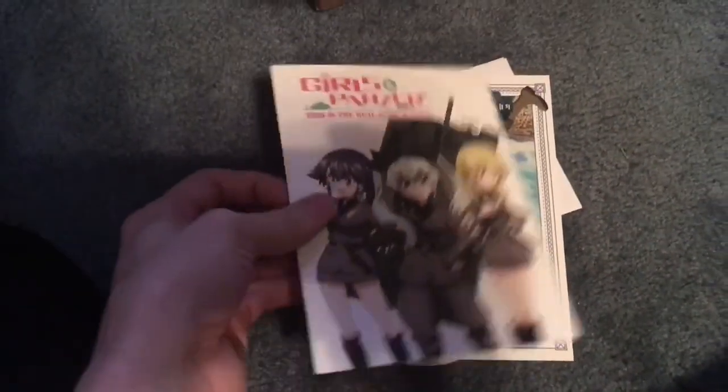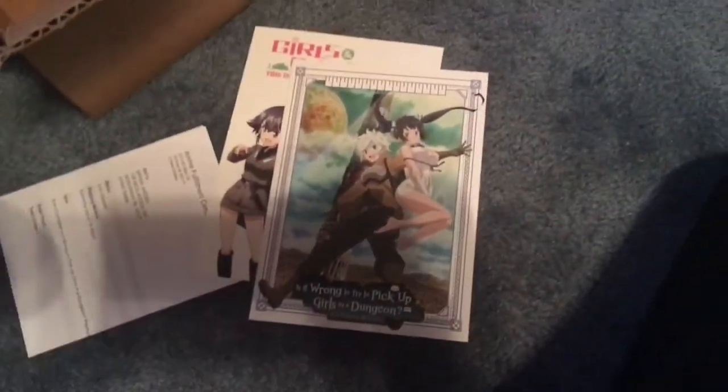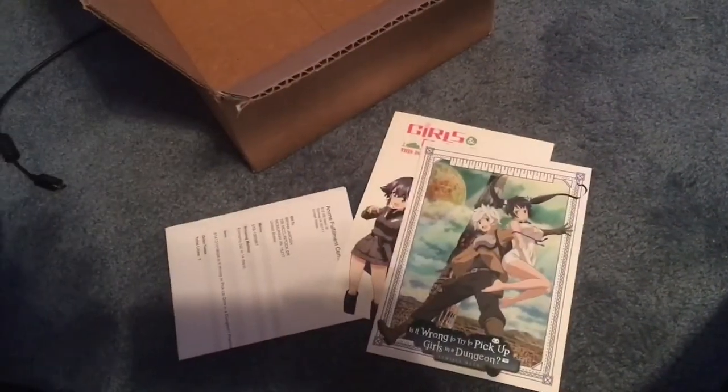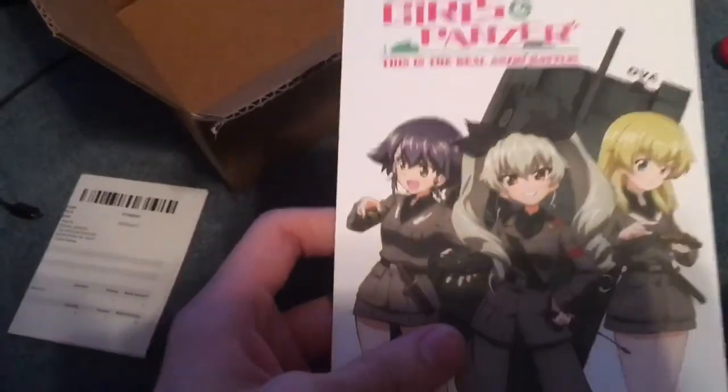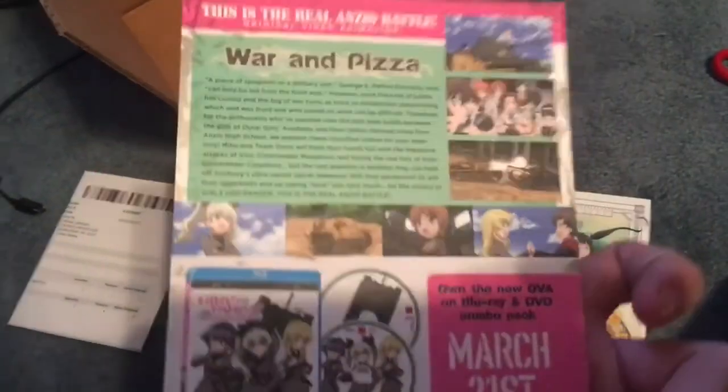This has been something that I've waited for a long time for an anime studio to pick up. Oh, what's this? We got some postcards. Sailor Moon Crystal — I already have that, that's kind of cool, I'll put that with my Sailor Moon package. It's Girls and Panzer. Oh, that's from Sentai as well.